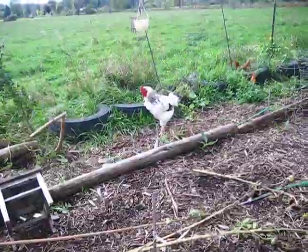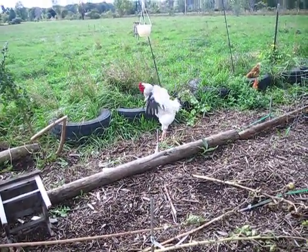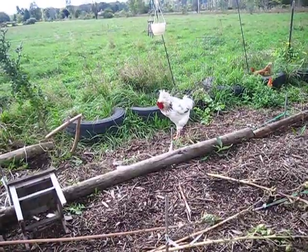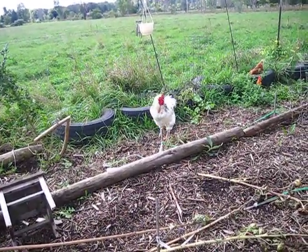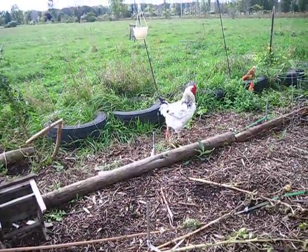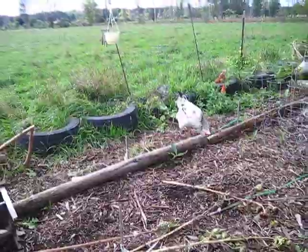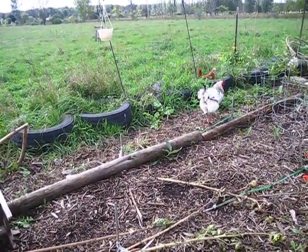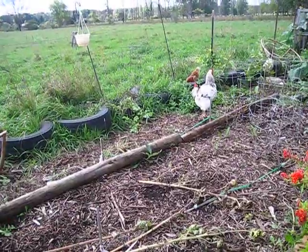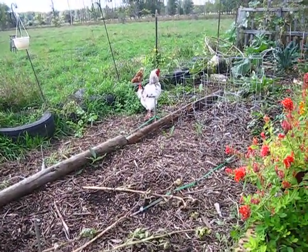There's my rooster, Mr. Butterball. He's looking a little rough because we had some chickens that are known for feather eating. He used to have a beautiful tail, but if he turns around you'll see he's quite bare — they've ripped out quite a few of his feathers. Just not very nice chickens. We got rid of those chickens and we're hoping Butterball will get his beautiful tail feathers back. He does a good job watching his flock.